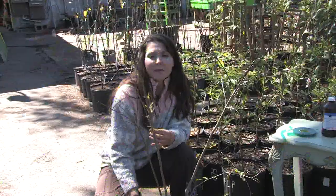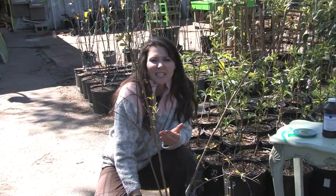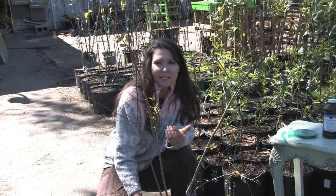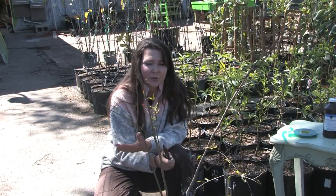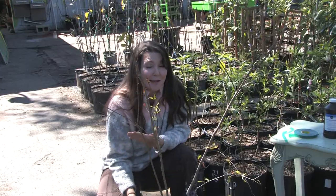I would prune the tree probably once every one to two years. It really doesn't need continual pruning like some trees. Pomegranates really want to grow nice and bushy, but it is possible to grow them like a standard tree if you choose to. You don't have to.